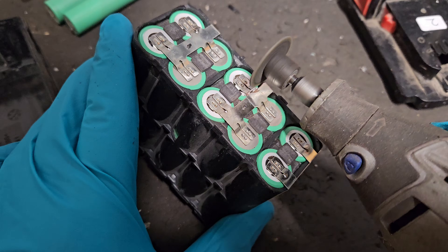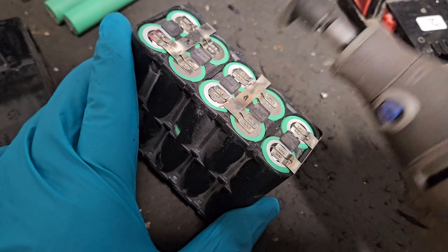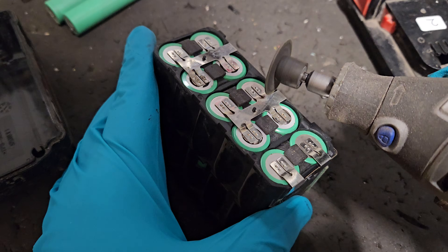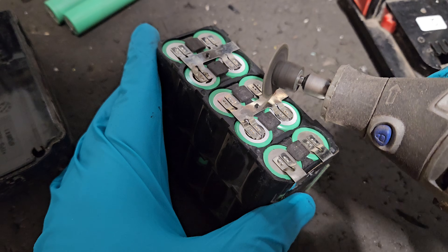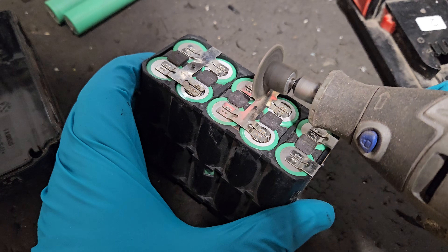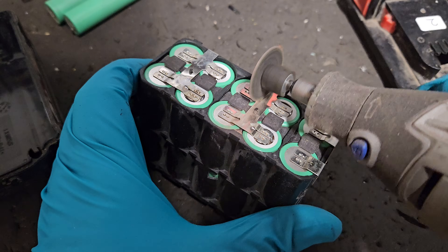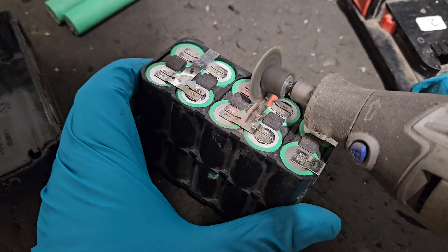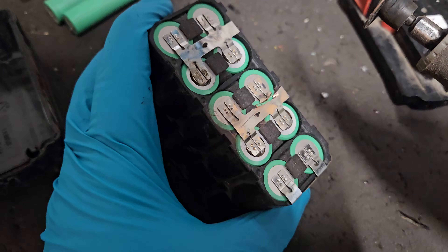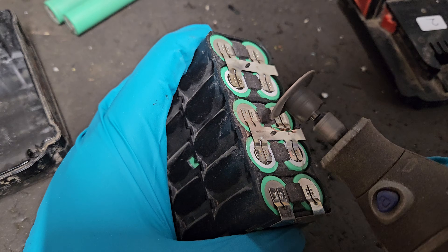This is so dangerous because if I accidentally cut a cell, it could go on fire and explode in my face.